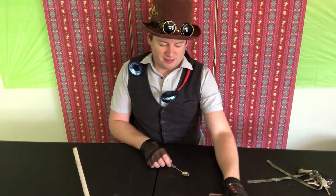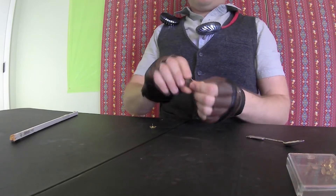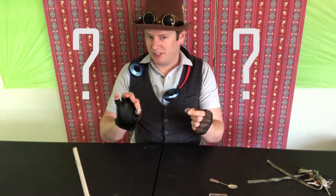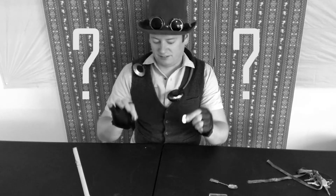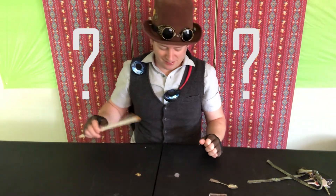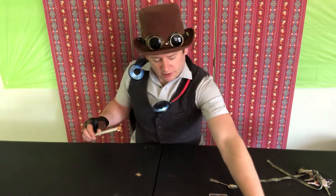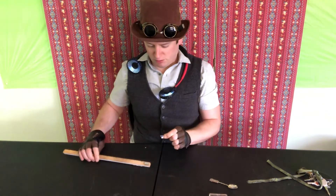For our next contestant we have an American flag pin and a nickel. Which one of these two do you think is going to stick to the magnet? I'll give you a second to decide. Alright, let's find out. The nickel didn't stick at all, so we'll put that over here. The American flag pin stuck right to it, so we'll put that in our magnetic pile.